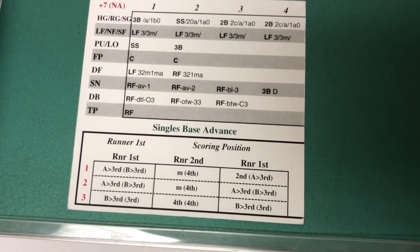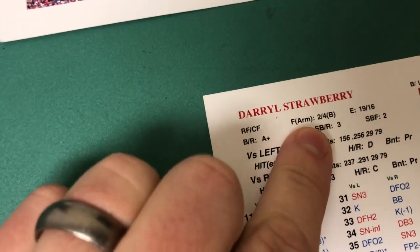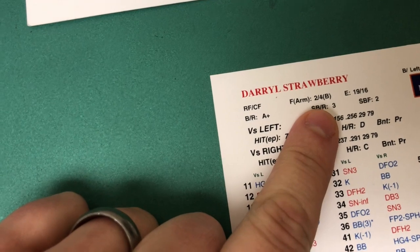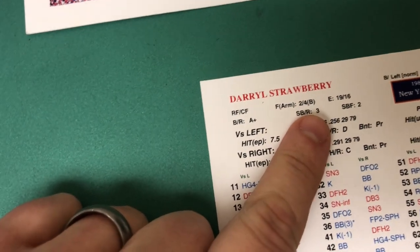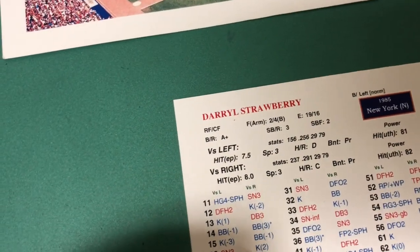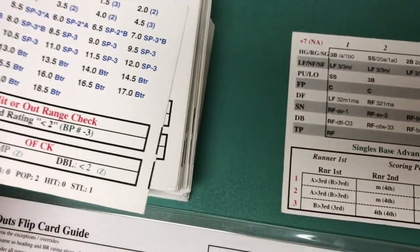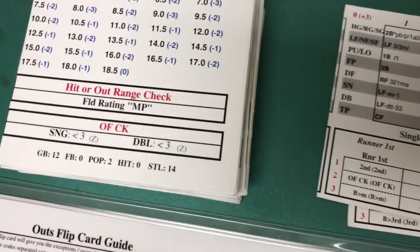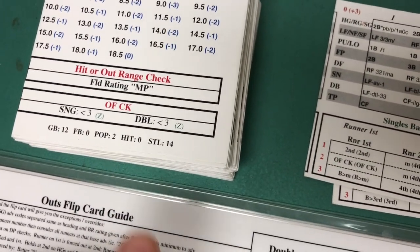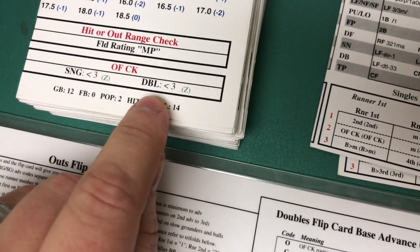We know it's going to be testing Darryl Strawberry in right field. Looking at Strawberry's card, he has a fielding rating of 2 — 1 is the best so 2 is good. He's got an arm rating of B — A is the best, so he's got a pretty good arm as well. The air ratings don't come into play at all on an outfield check, so we're just going to be concerned with the 2 or the B depending on what we end up flipping. We go back over to our flip cards and look at the outfield check section. You always look at the type of hit that originated off the batter's card — in this case off Ozzie's card, it was a double.